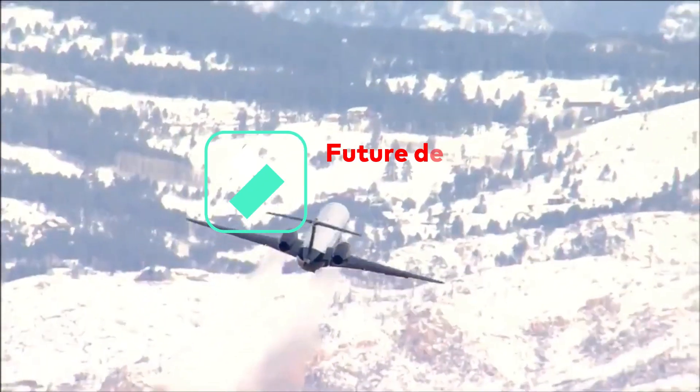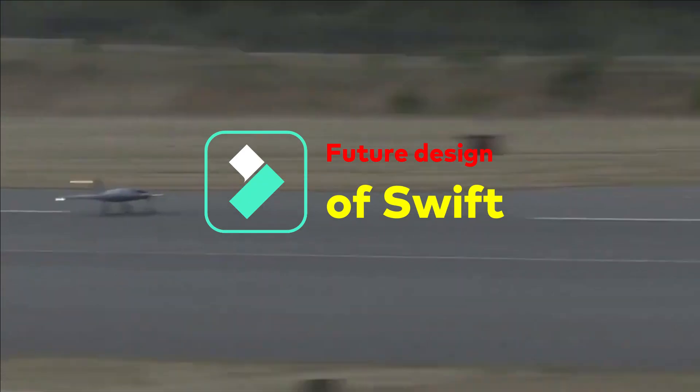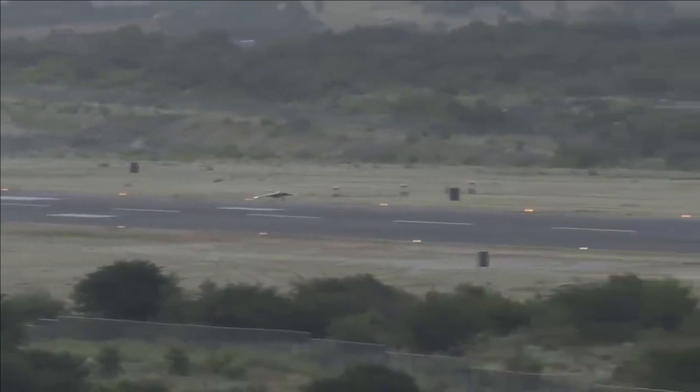Therefore, the fin has been added just for testing, and Ghatak — its bigger, full-scale version — will not have the tail fin. It has been temporarily added either to achieve better flight control and a better safety margin, as this was the maiden flight of Swift, or to study its aerodynamic performance and its impact on the radar cross section of the UAV.